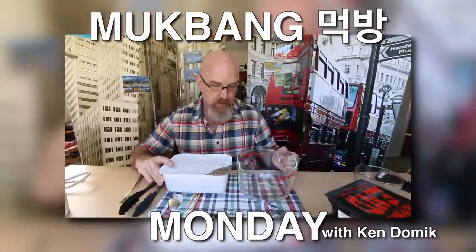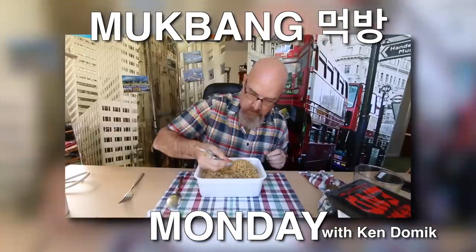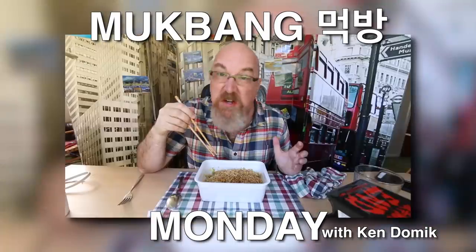It is time to pour out or strain our noodles. Slippery noodles. I think I'm gonna be eating dinner tonight.